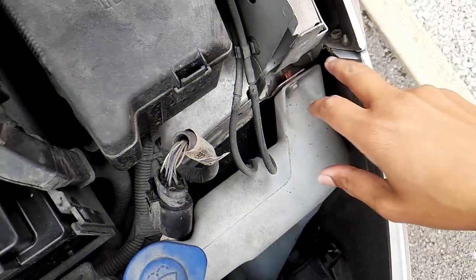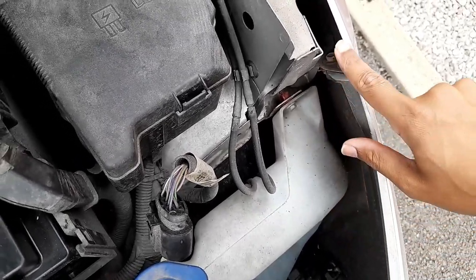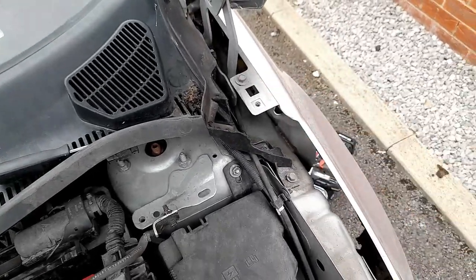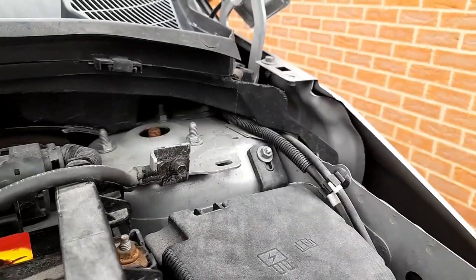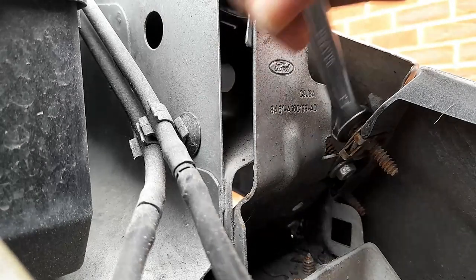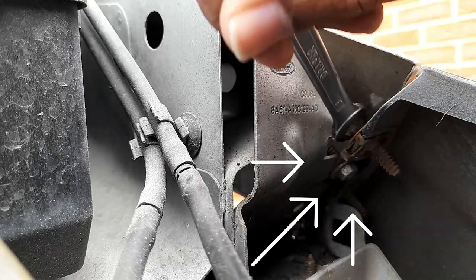Now you can see we have access inside here to remove the bolts. There are four bolts in total, plus one on top. I'm going to use a number 10 spanner. As you can see, these are the four bolts: one, two, three, four.